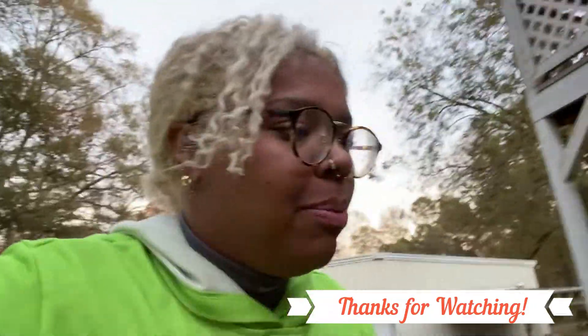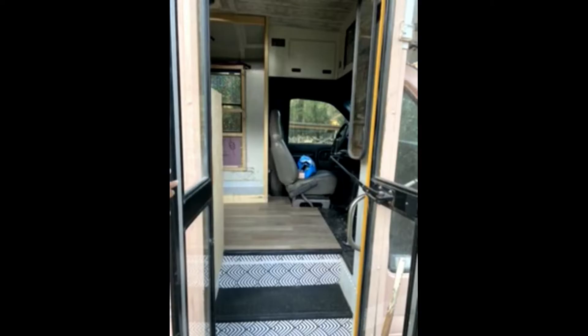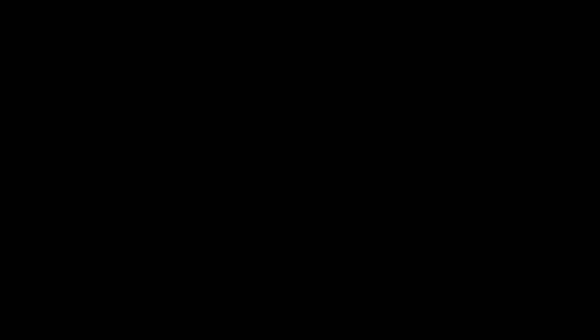Thank you so much for joining me, guys. I really appreciate it. You're awesome, as always. I will catch you tomorrow.